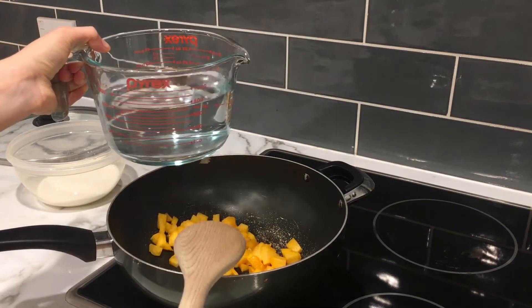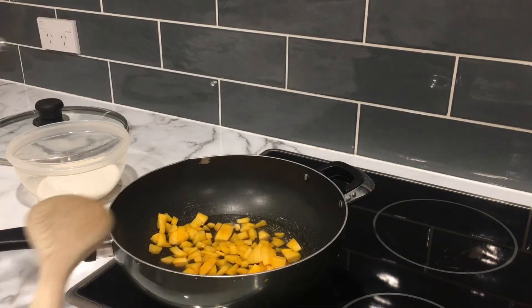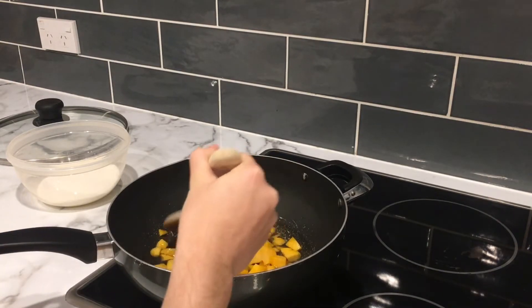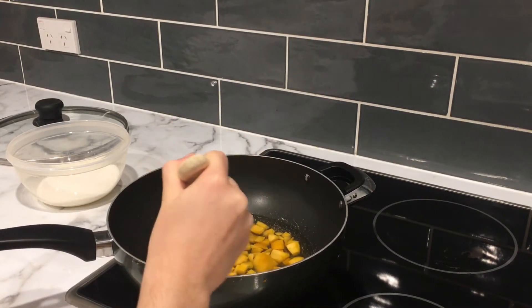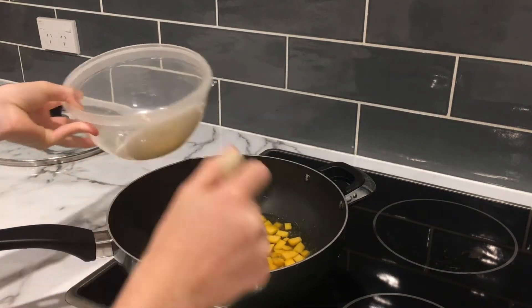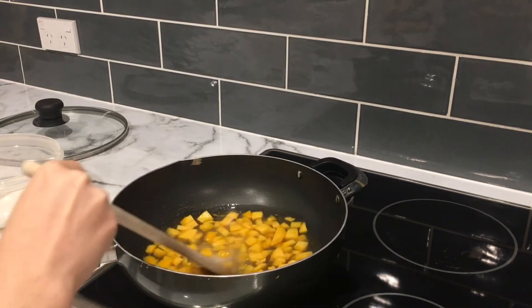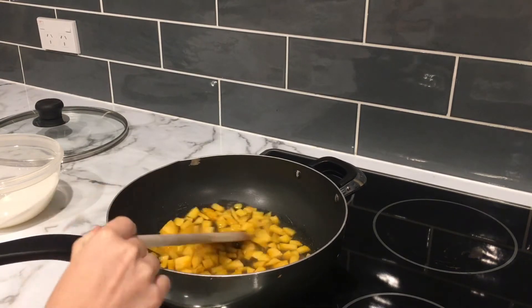Then add your water. The measurement I put in the ingredients is what I used, but depending on how big your peaches are, it's going to be different. You want the water to come a little bit higher than the peaches so that all the peaches are submerged, but you don't want them just floating around. It should just be covering the peaches, not like a swimming pool of water. Then add your sugar — this is going to sweeten your syrup, because this is the syrup which you will then have to dilute with other liquids.